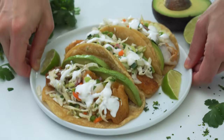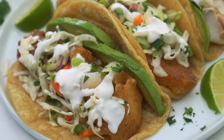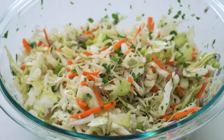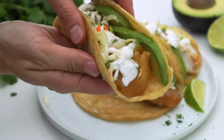Being a full-time food blogger, I am always testing out new recipes, but every now and then one completely blows me away. And that's exactly the case with today's recipe for these Baja fish tacos. Tender and flaky fish gets beer battered and fried to create a gorgeous golden crust, and they're topped with a crunchy cilantro lime slaw and a creamy sauce.